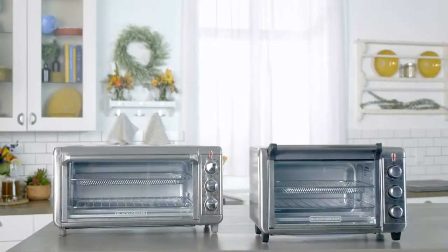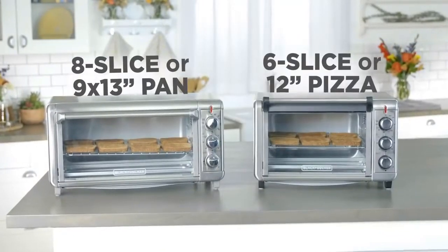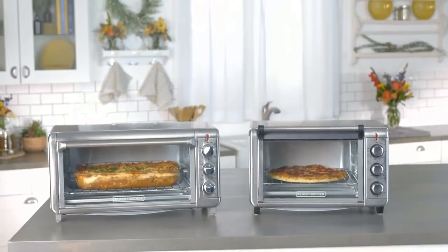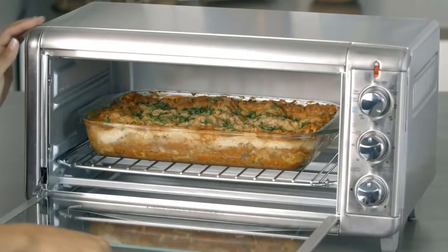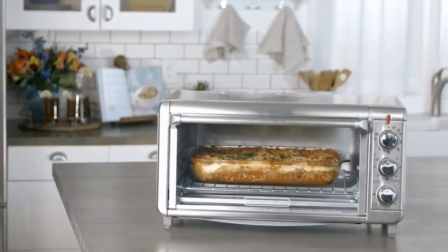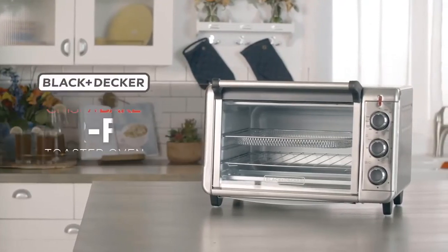The Crisp and Bake comes in two sizes to fit your family's needs. Make toast for a big breakfast, pizza for the party, or a full pan for family dinner. The larger model fits a 9-by-13-inch pan with handles, so you can use the pans you already own. The ease and convenience of a toaster oven, now with Air Fry — a healthier way to enjoy your favorite fried foods. You get it all with the Crisp and Bake Air Fry Toaster Oven, only from Black & Decker.